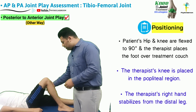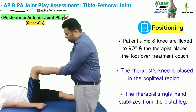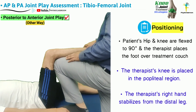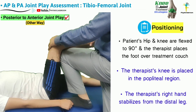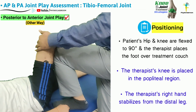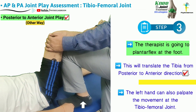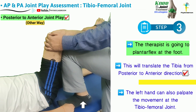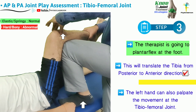An alternative way of assessing the posterior to anterior joint play is to again flex the hip and knee of the patient to 90 degrees. This time the therapist places the left foot on the treatment couch so that the knee is in the popliteal fossa of the patient. The right hand stabilizes the distal leg, and the therapist plantar flexes at the foot to assess for the anterior to posterior joint play.